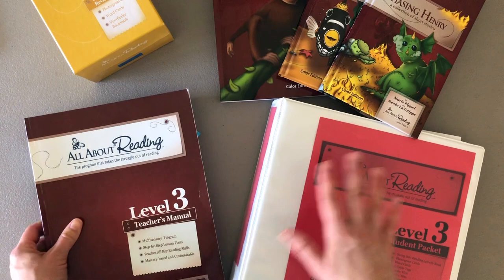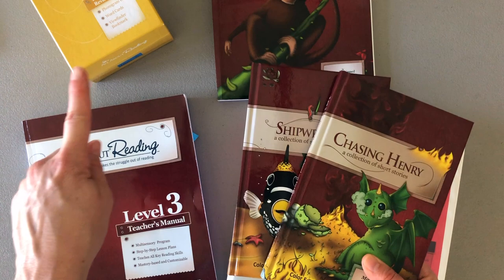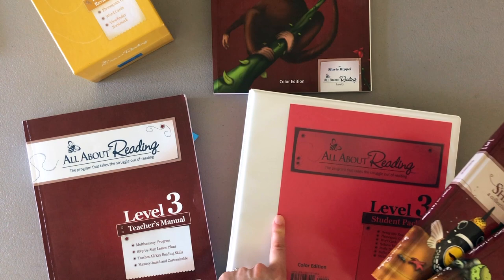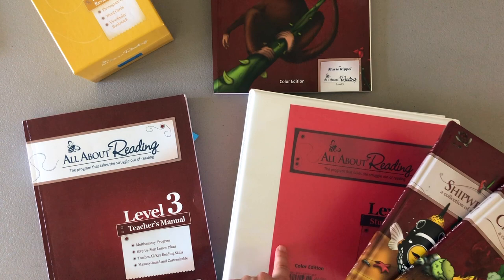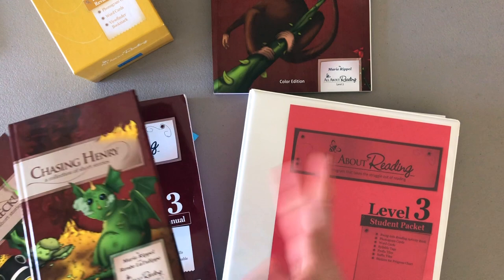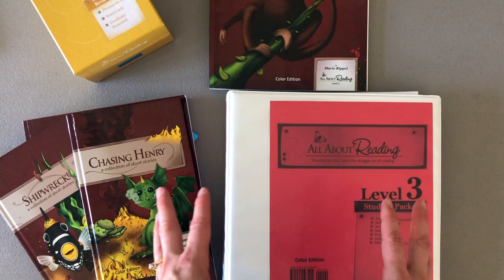There are also books that come with the All About Reading curriculum. Level 3 has two books. The review box, the teacher's manual, the books, and the binder are all on a shelf together. The learning activity book actually gets put right into this binder. So let me move some things out of the way so we can open up the binder and see how I organized it all.